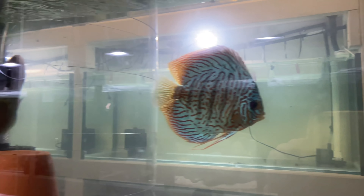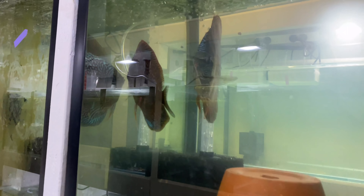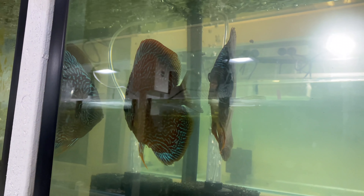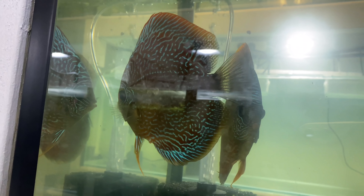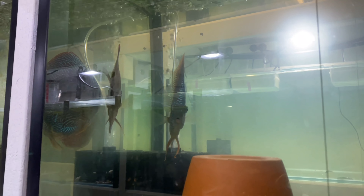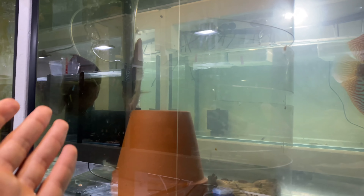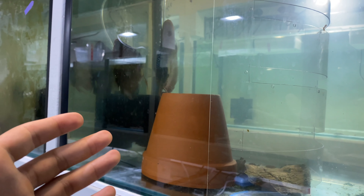We're in front of the discus tank and you can see we've got our Turk pair - the male's over here, the female's here. We've got a divider to stop the pairs accessing each other, and we've got the male and female flora discus here. You can see she's really flared up, ovipositor out completely, and she's hopefully gonna spawn today.